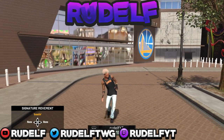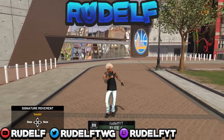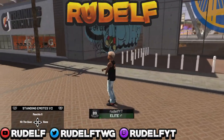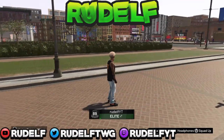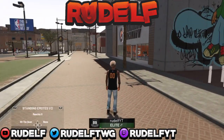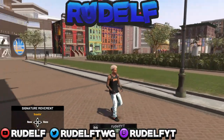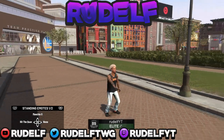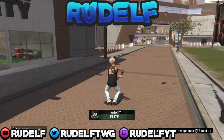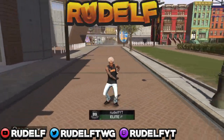Hey, what's good y'all, it's your boy Radoff and today I got something new, something I haven't done on this channel before. Check out my drip — I got that villain drip, I got the villain Air Force Ones, you feel me, along with the Suns practice jersey.